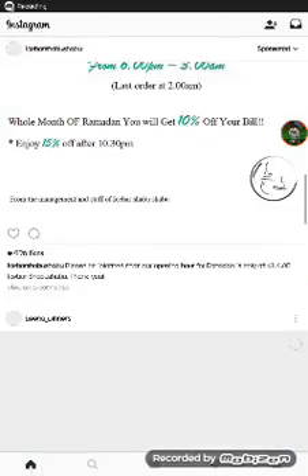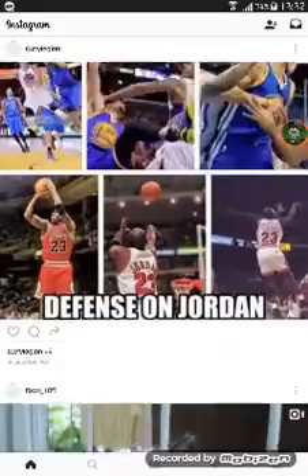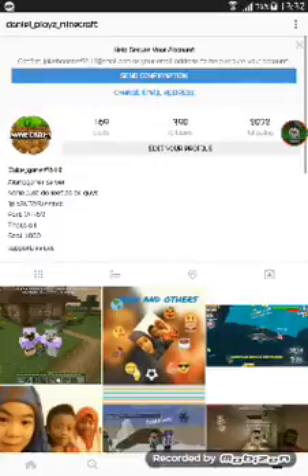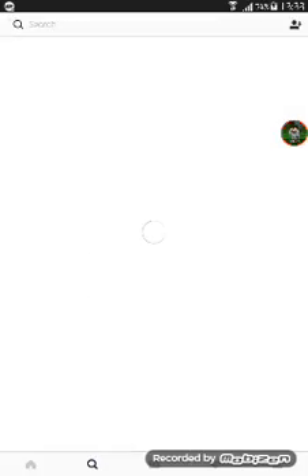Hi guys, I'm showing my Instagram. This is my Instagram. Please follow my Instagram — I've got over 300 followers, so just 10 more and I'll get 400 followers. That's great! Please follow me.